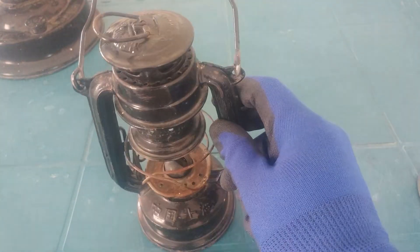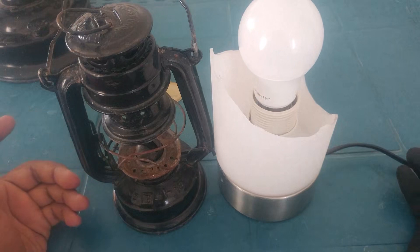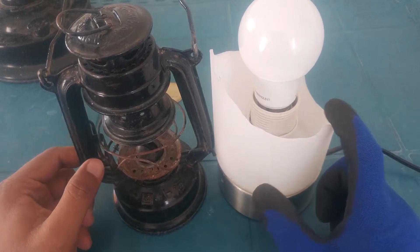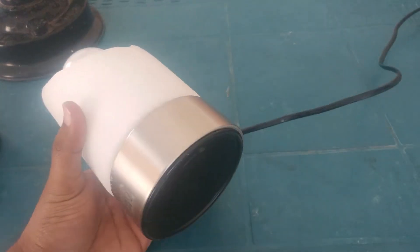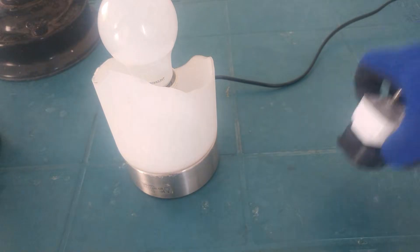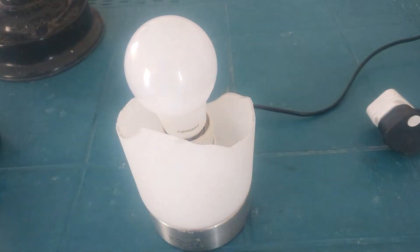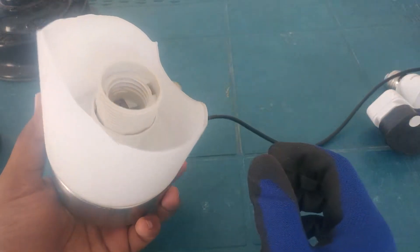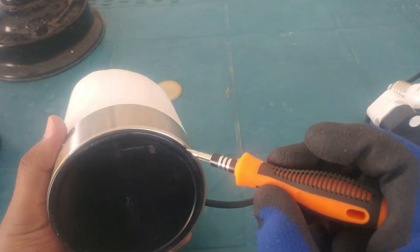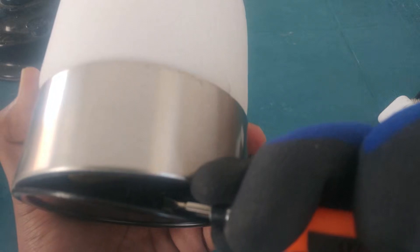What I'm gonna do is make a combination of both – the small lantern and the bigger one. I've already removed the glass before, so let me unplug it first and start by removing the bulb.